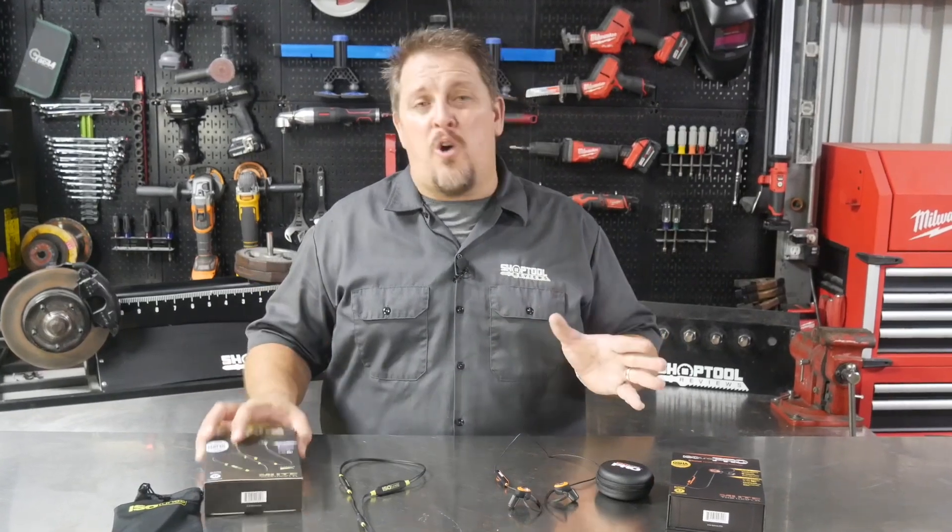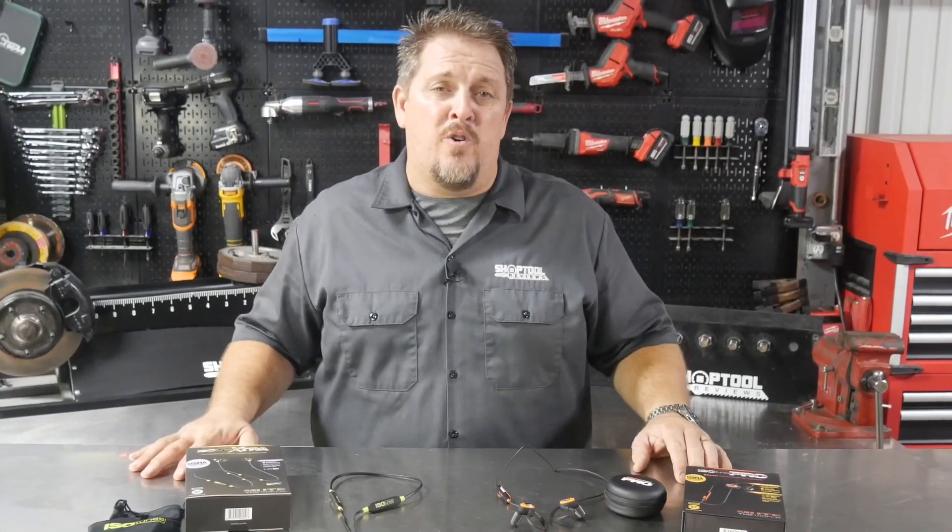So will the new IsoTunes Extra hold a candle to the IsoTunes Pro noise isolating earbuds? We'll see when we get back. I'm Tim Johnson and this is Shop Tool Reviews.